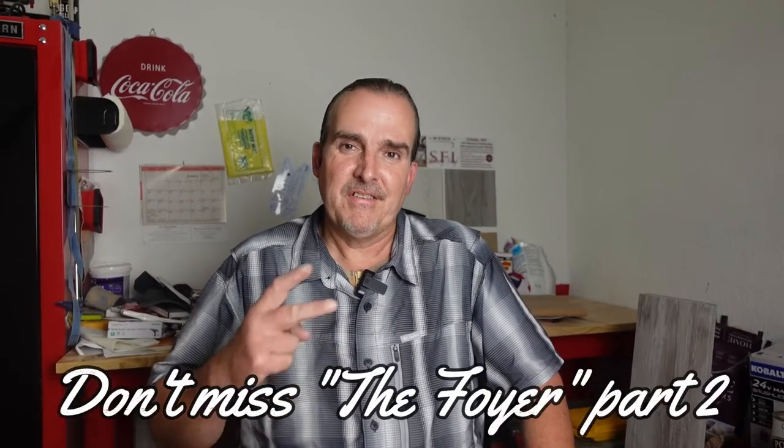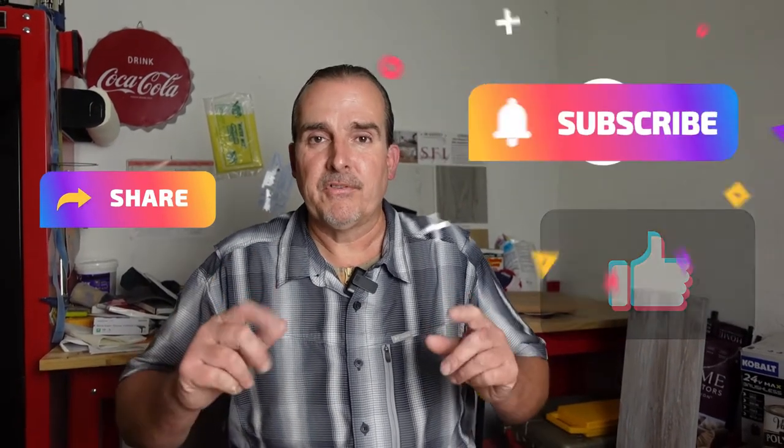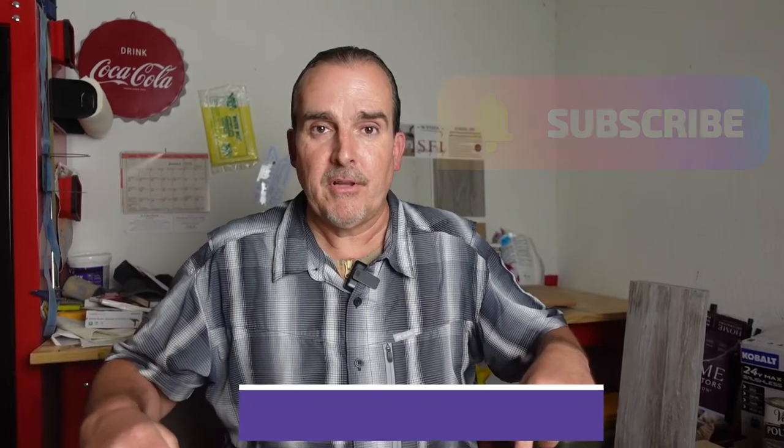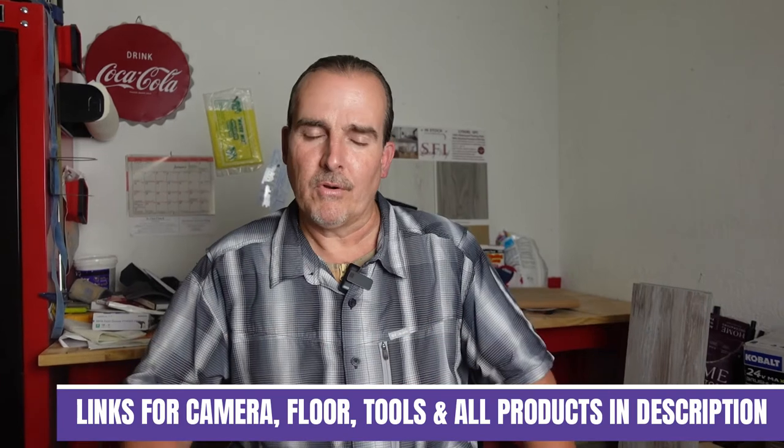Be sure to tune in to part two so you can see how this turns out. If you really want to help support our channel, please like, share, and of course subscribe. If you really want to help our channel, check out the link below — it's a PayPal link. We're trying to get some better camera and audio equipment, like the new camera we're on today.